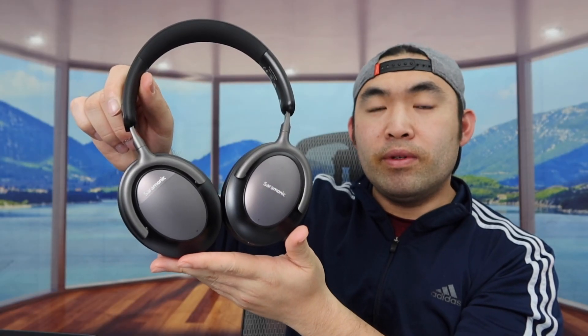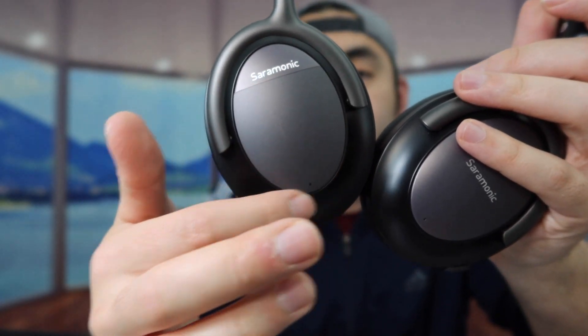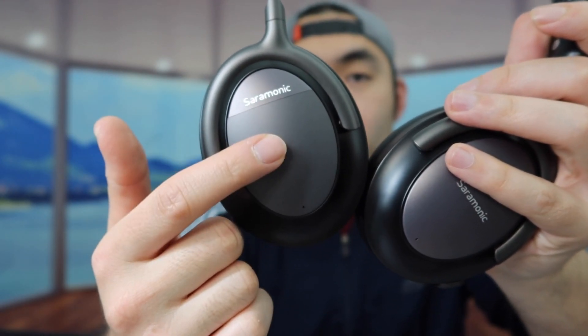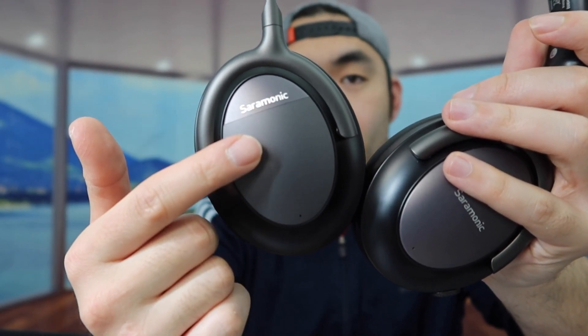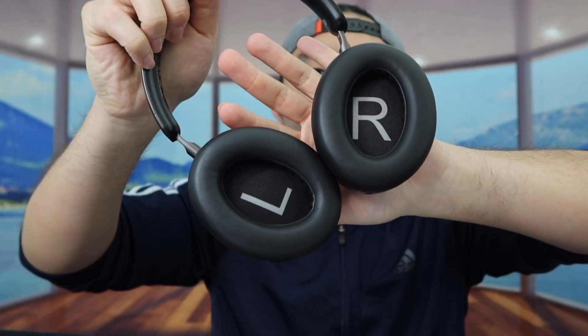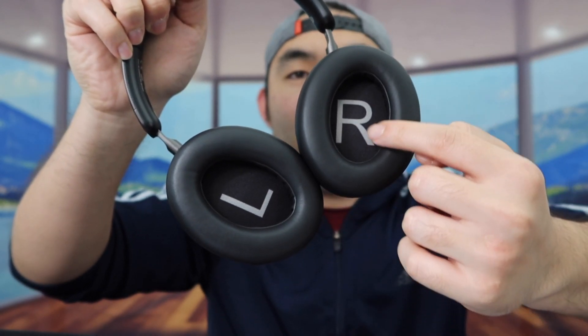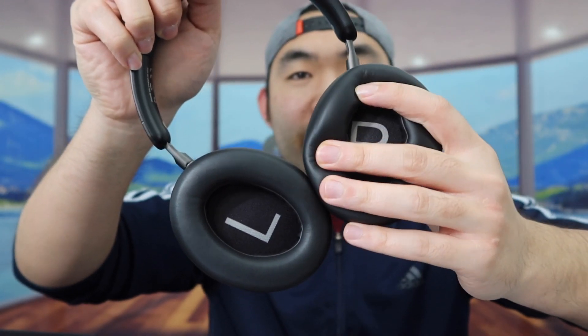Now let me show you the actual headphone. This is what the product looks like — it has the brand logo on both sides. On the right side there's a large opening which is the touch control, allowing you to skip songs, go back to the previous song, and play or pause the music. On the other side you can see it's labeled R and L so you know which side is which.